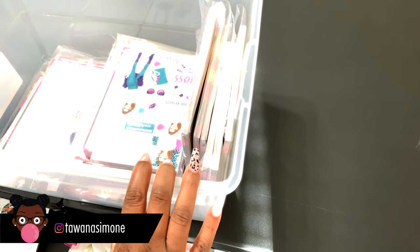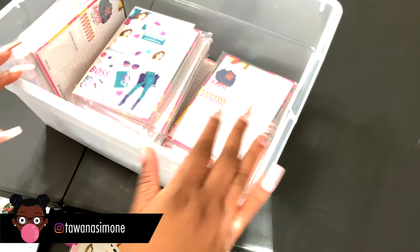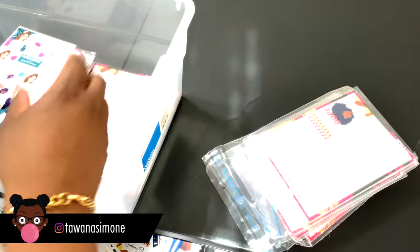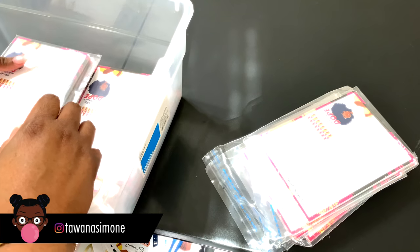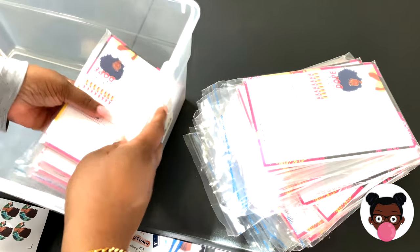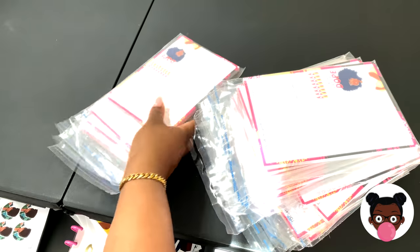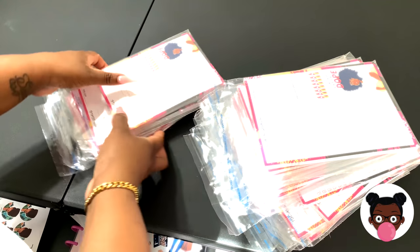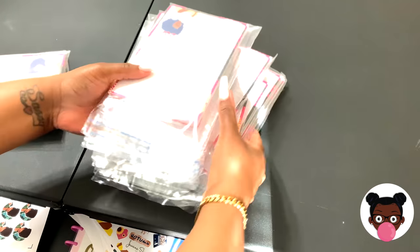Hello and welcome back to my channel. My name is Tawana and I am a sticker stationery shop owner. Today I am going to be working on organizing my notepads. I just want to get ahead of the game and be a little more prepared as far as processing orders, so I'm going to be putting the wraps on these as well as including the sets that have the kit and the stickers with them.